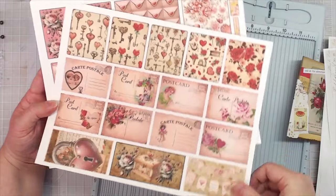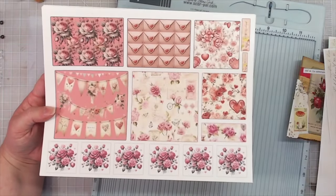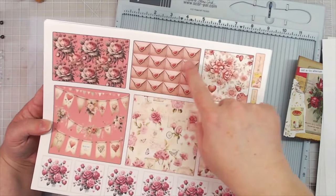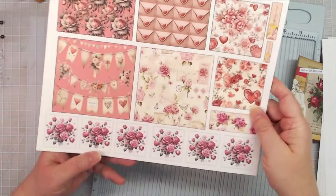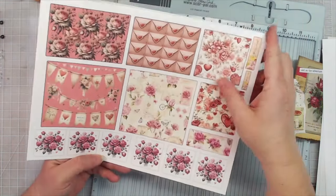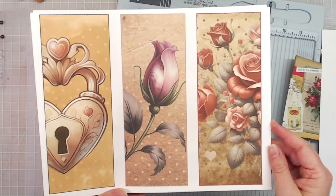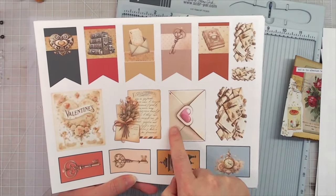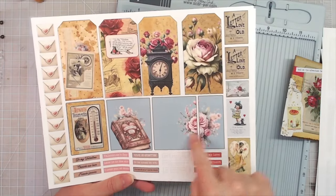We have ephemera pages — lots of ephemera pages. These are little postcards and journal cards. Love those postcards, they have a pink tint to them. These journal cards have got that little envelope all over one of them. This one says 'My Sweetheart,' a little bitty word label. Then you've got some white background journal cards you could use as tuck-ons. You have page edges, or borders, or belly bands. Banners, ephemera, fussy cuts, more little journaling cards, and tags.